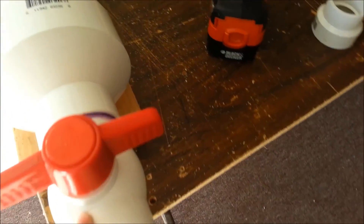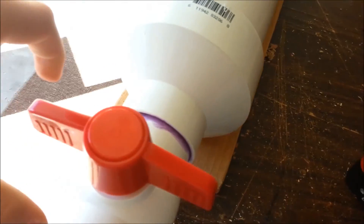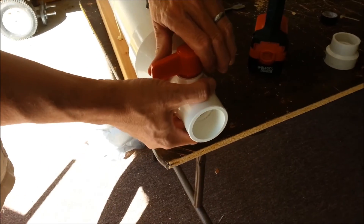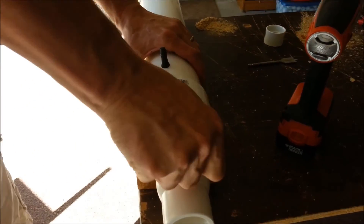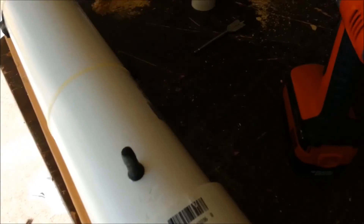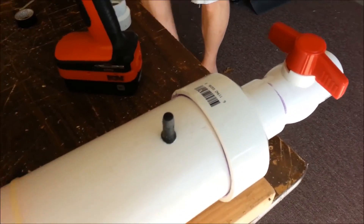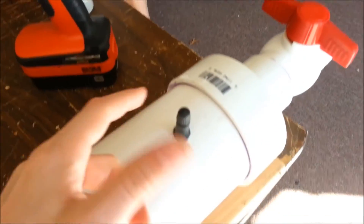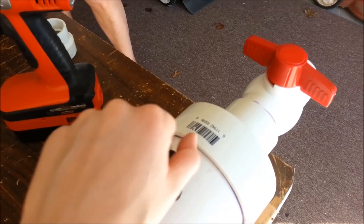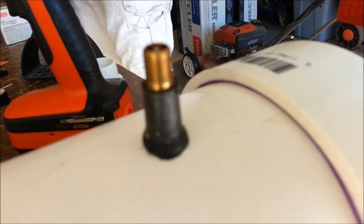Over here we've got a 2-inch ball valve, and to release the air, we just open it fast. And that will release all the air that we put in here using this valve stem. We just hook a bike pump up to that.